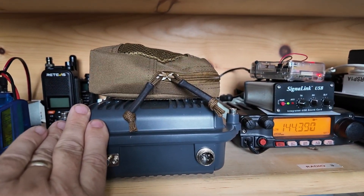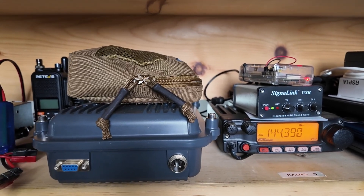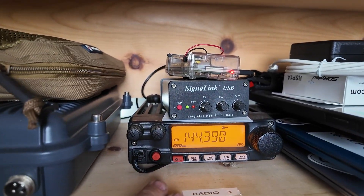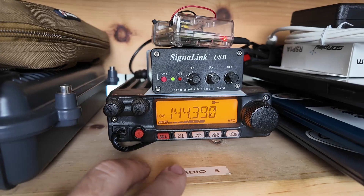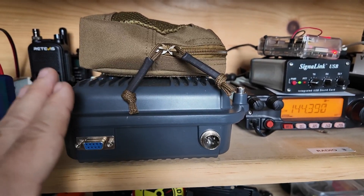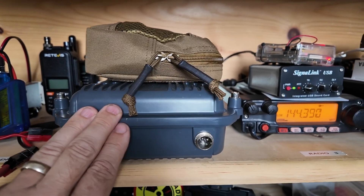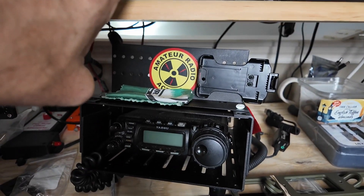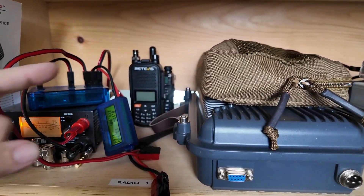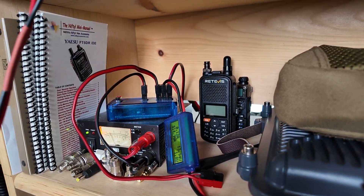Right beside that is a GMRS repeater. Behind this shelf there's an antenna switch where you can select which radio gets to use that antenna. Primarily it's always on radio 3 — the APRS digipeater — but if I need a quick GMRS repeater, I can just flip that antenna switch. The FT-857 is also on that same two-meter antenna. There are a couple of old HTs back there that I don't use very often, and then the power supply that drives it all.